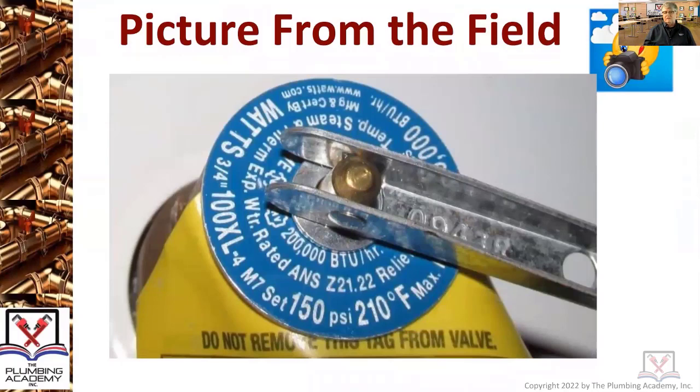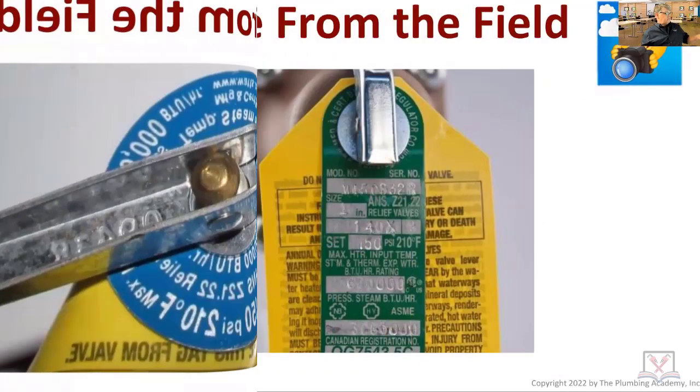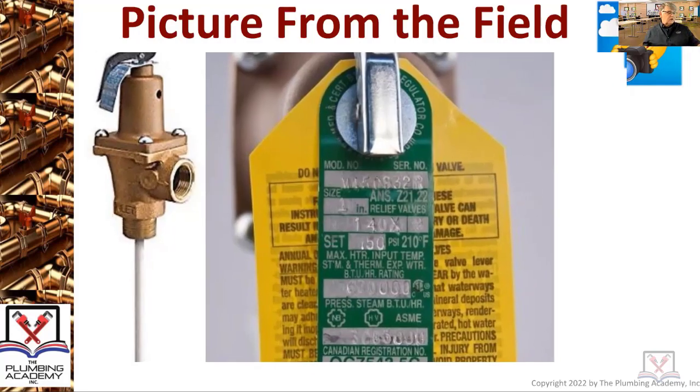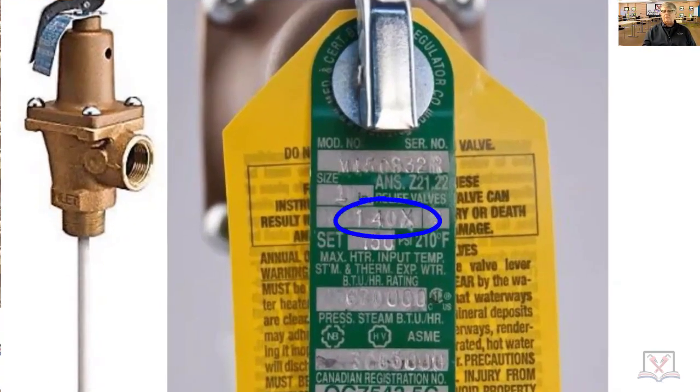150 psi, 210 degrees — let's look at a couple more to make sure you start looking at them more carefully. This one is a temperature and pressure relief for a bigger water heater — you're looking at a 140X, and the manufacturer is Watts. There are plenty of other manufacturers, but those labels are important. You can see 150 embossed and 210 printed on there. The BTU rating — you can barely see it, but this is rated for 600 to 70,000 BTUs. This is a one-inch valve; most of the ones you'll work with are three-quarter or half-inch.